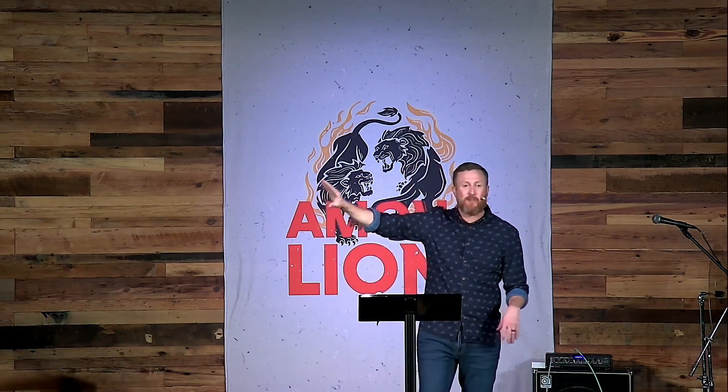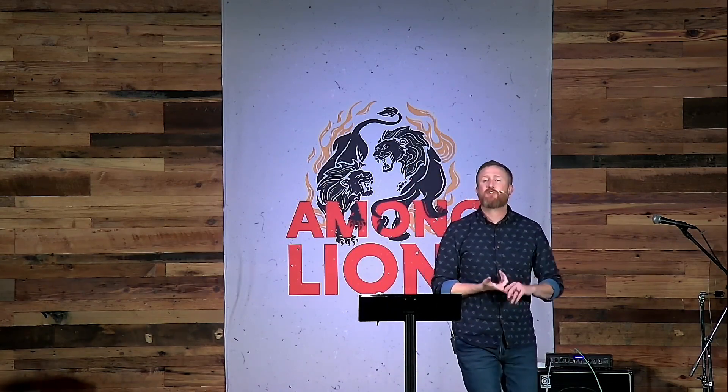Daniel also said yes to God in simple ways first. In Daniel chapter 1, he refused the king's food, saying he had his own king he worships. In the last chapter, King Belshazzar tried to give Daniel a gold necklace and royal robe for interpreting the writing on the wall, and Daniel refused. These simple acts of obedience — the little small movements, like those light weights in the workout — may not seem like you're getting stronger, but yes, you are. This is what happens over and over again in Daniel's life.